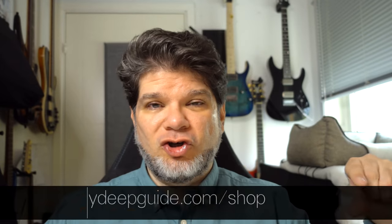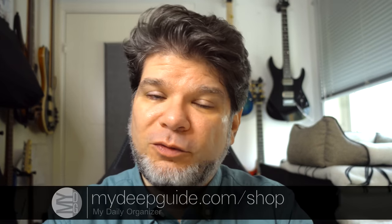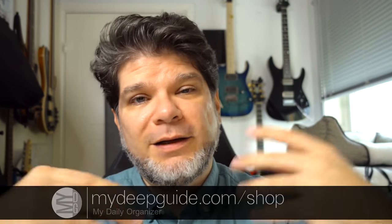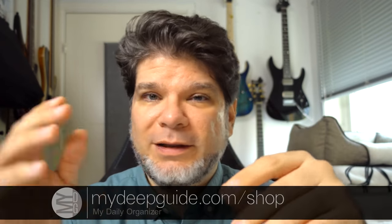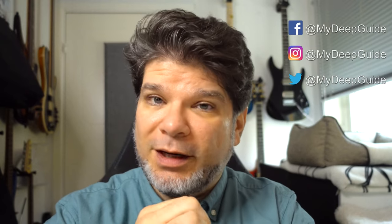Before the final sign off, I just want to say thank you so much for watching. Check out mydeepguide.com/shop for MDO 2023. What is MDO? My Daily Organizer, which helps you organize your yearly, quarterly, monthly, weekly, and daily needs in a professional or personal life. It works perfectly with these eNote-taking devices and is specially tailored for use with eNote devices.